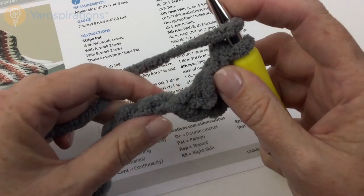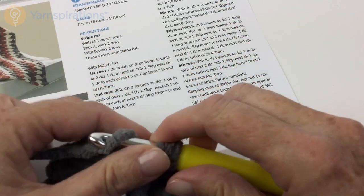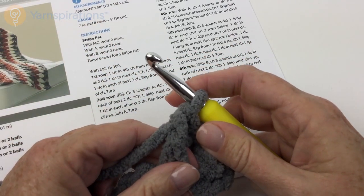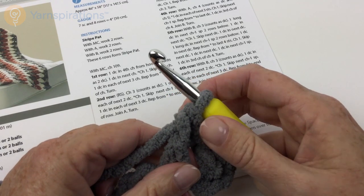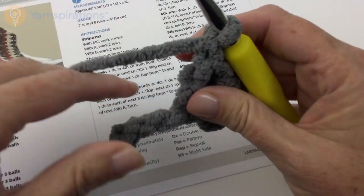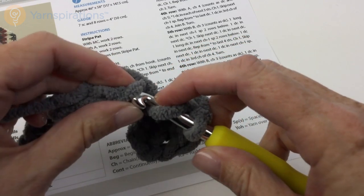Then double crochet in the next chain. Then we have our asterisk and it's going to be chain one, skip next chain, double crochet in each of next three chains — and we're going to do that all the way across. So: chain one, skip one chain, double crochet in each of next three.